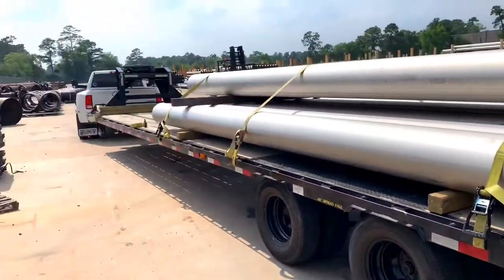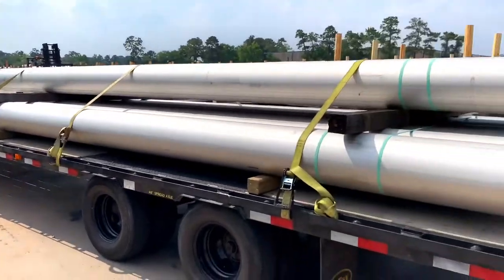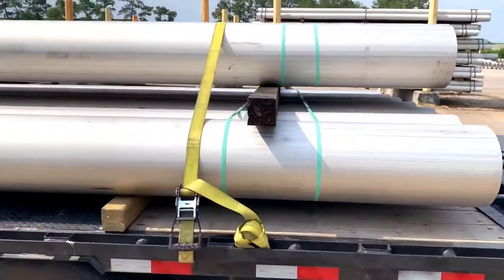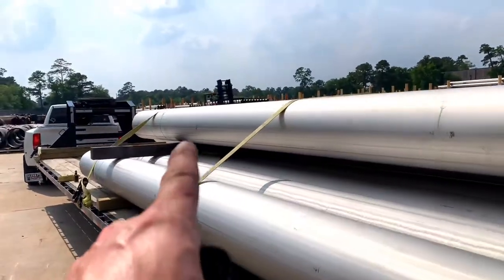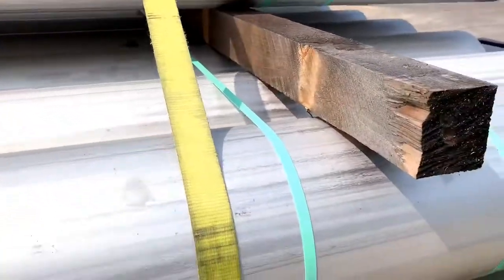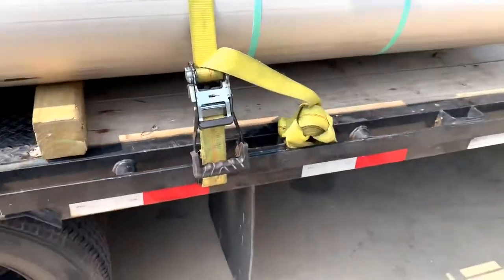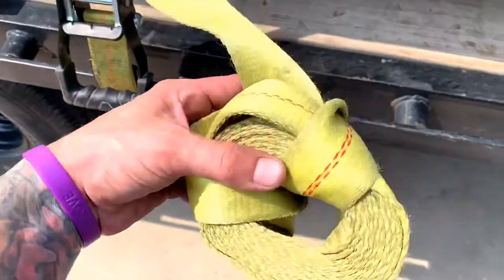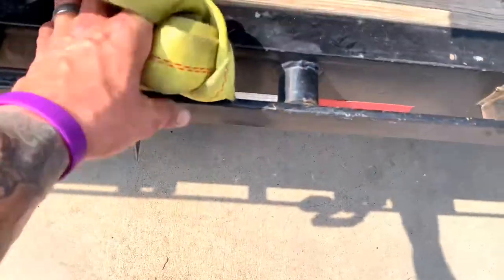Alright guys, it's done. Load secured. 6,000 pounds with 10,000 pounds of securement on it — two, three straps. Here's how I roll them up: I take them, roll them, pull the excess through, go around it, and put them right here on the red belt so everything's nice and clean.